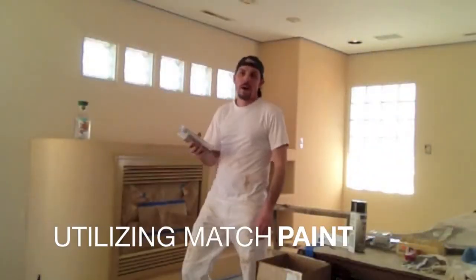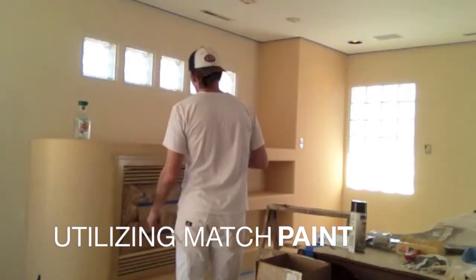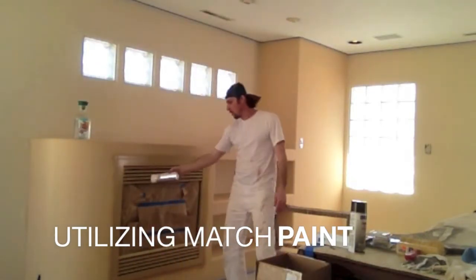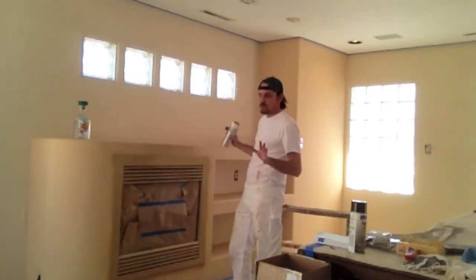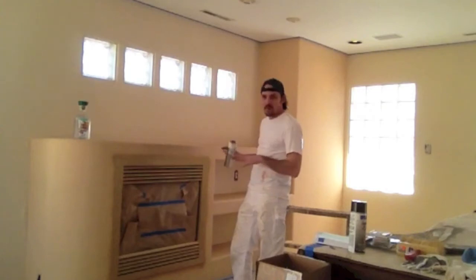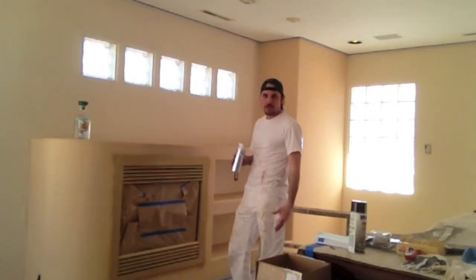Another useful application for the match paint is on these really ugly fireplaces that are black with the gold stripe. What we want to do is make this feature just kind of go away — except for the fireplace itself. We don't want this to draw attention because it's antiquated and old looking.